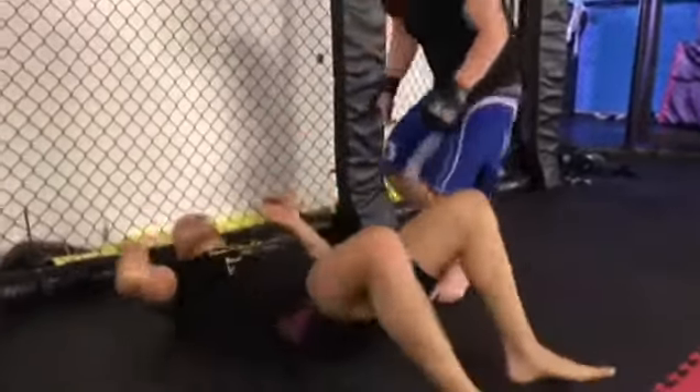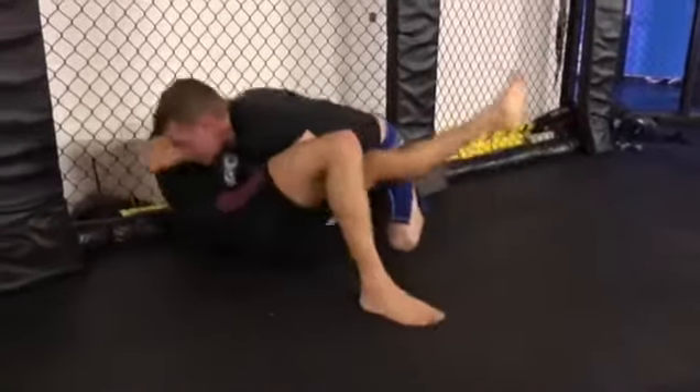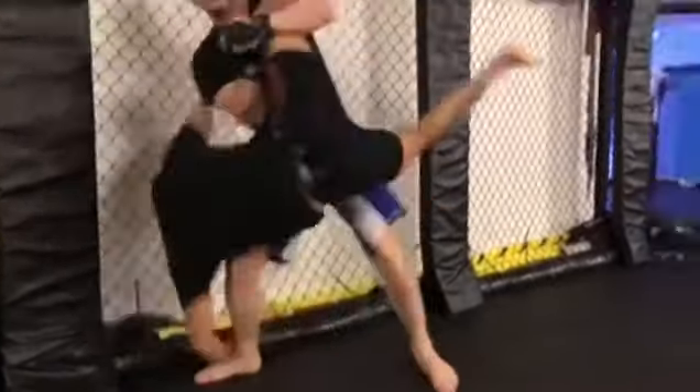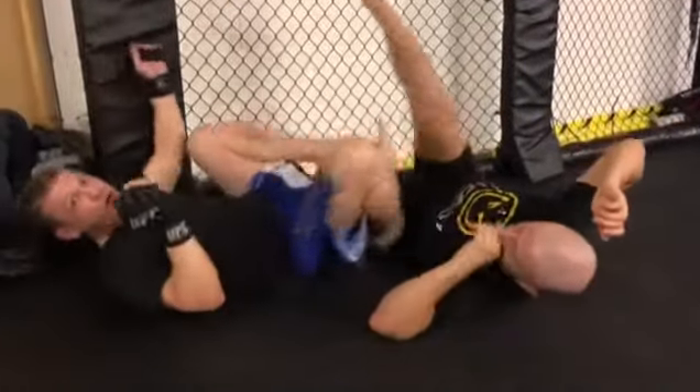Just go back in there. Doesn't matter where we leave it. Keep going — he keeps getting higher, he's walking up the cage. I'm losing the lock, I'll try and stand up from there. Try and move. It's very easy with that grip to keep hold of the leg.